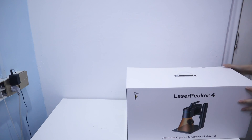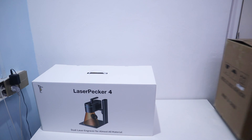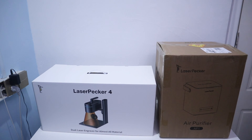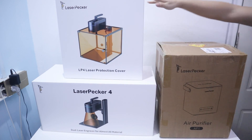Hello everyone, welcome back to my channel. Today I will review a portable laser engraver for you — LaserPacket 4 — including extensions such as the air purifier, protection cover, and rotary extensions.